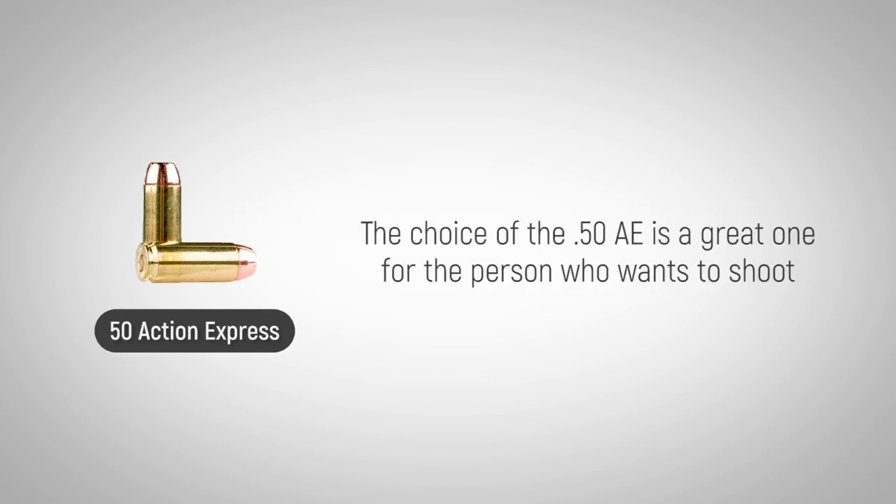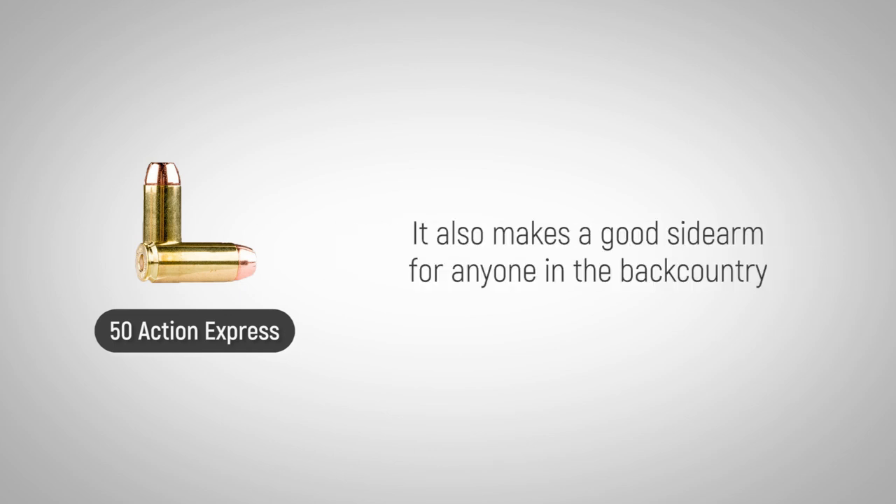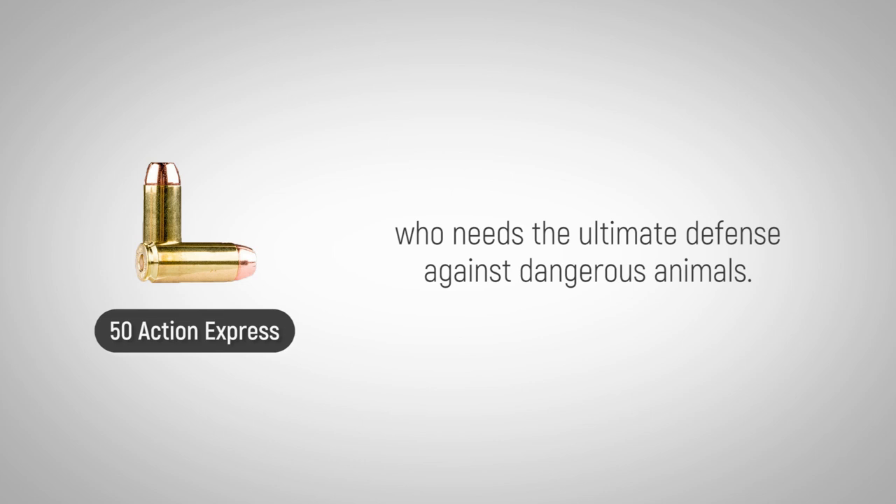The choice of the .50 AE is a great one for the person who wants to shoot a unique large bore handgun cartridge that kicks like a mule. It also makes a good sidearm for anyone in the backcountry who needs the ultimate defense against dangerous animals.